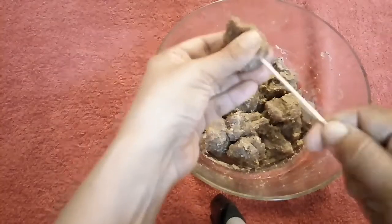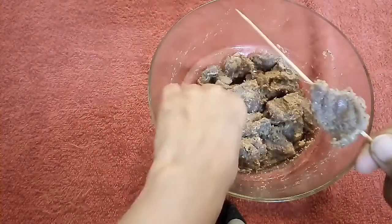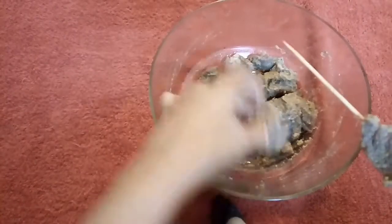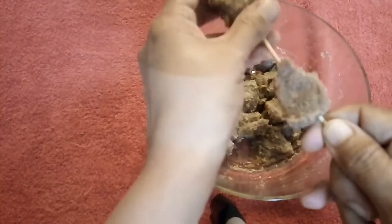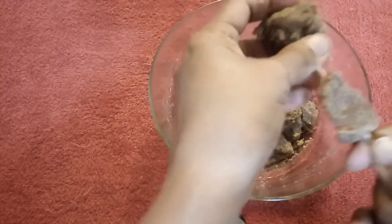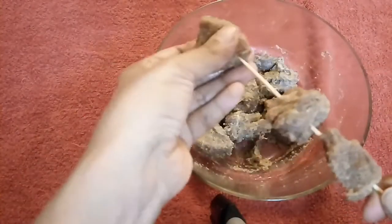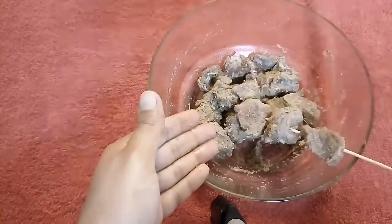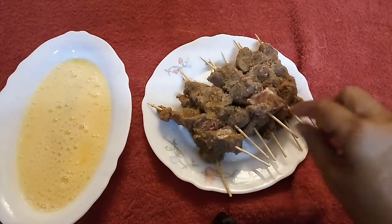Then we will dip and coat them in bread crumbs. Now I have put them on sticks and coated them in breadcrumbs.